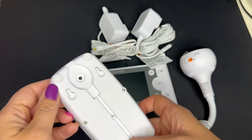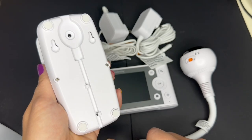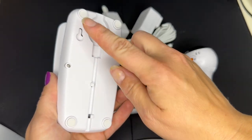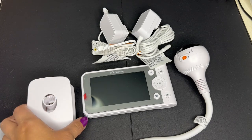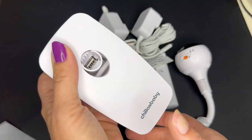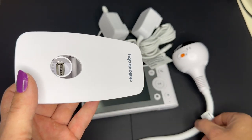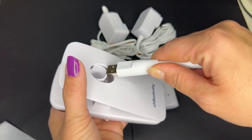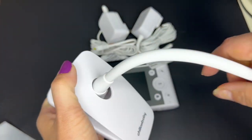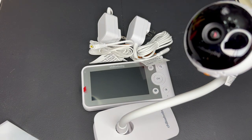The installation is really easy. On the bottom, it has places where you can feed the wire so you don't have to worry about it being in the way. There are also non-slip pads on the bottom so it won't slip and slide. This is where your camera goes in — it's just a USB, so installation is so simple. You just plug it in just like that and now you can stand it however or wherever you want.